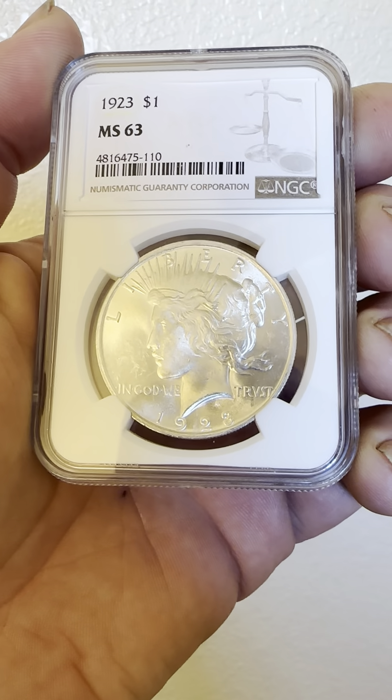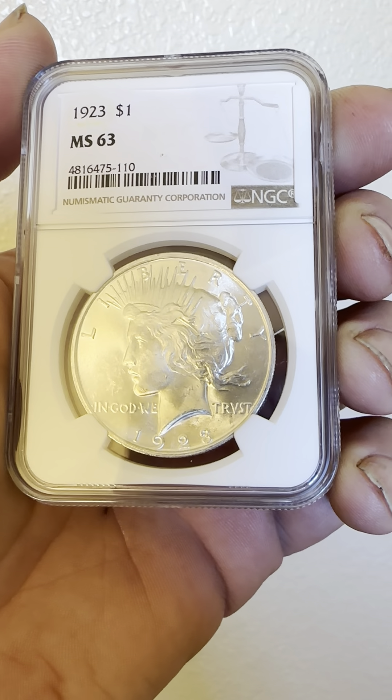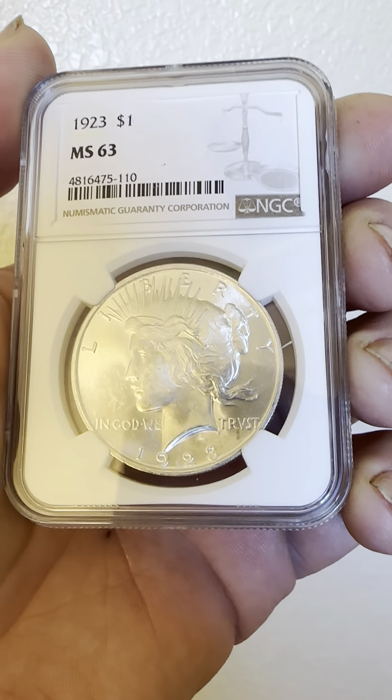This one has a reeded edge, as well as Liberty, the sunray headband, and 'In God We Trust,' with the date 1923 on the obverse.